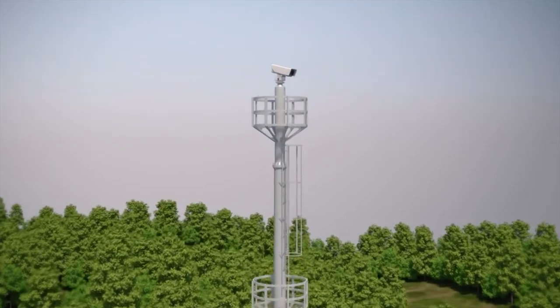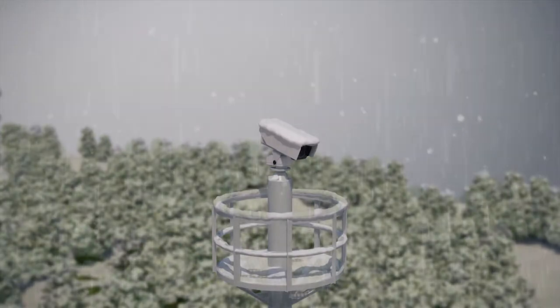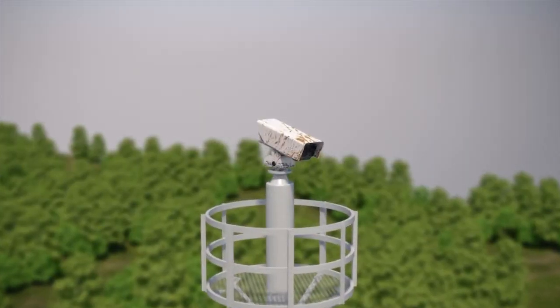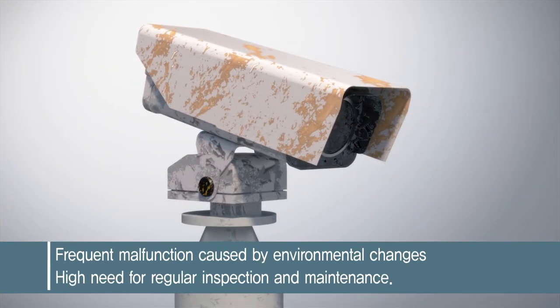CCTV is installed at high places to achieve wide visibility. However, outdoor installation of CCTV results in frequent malfunction caused by environmental changes, which requires regular inspection and maintenance.